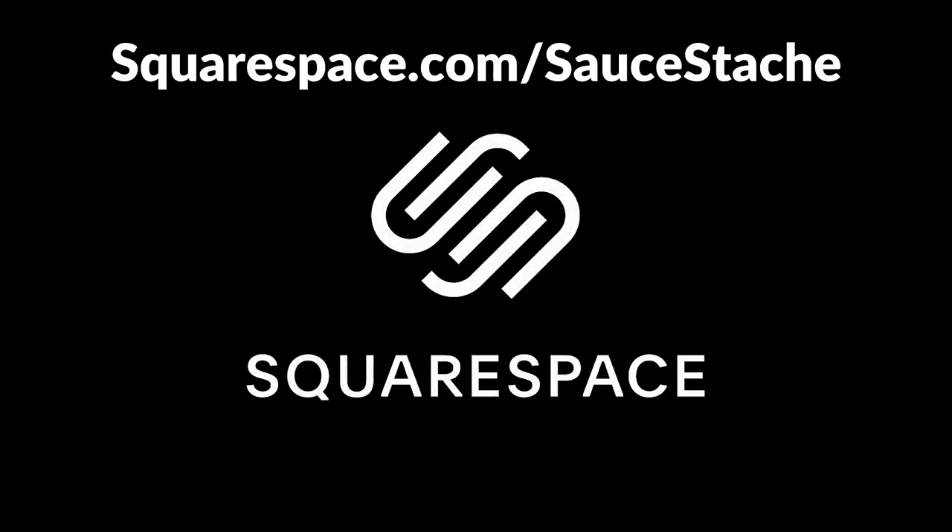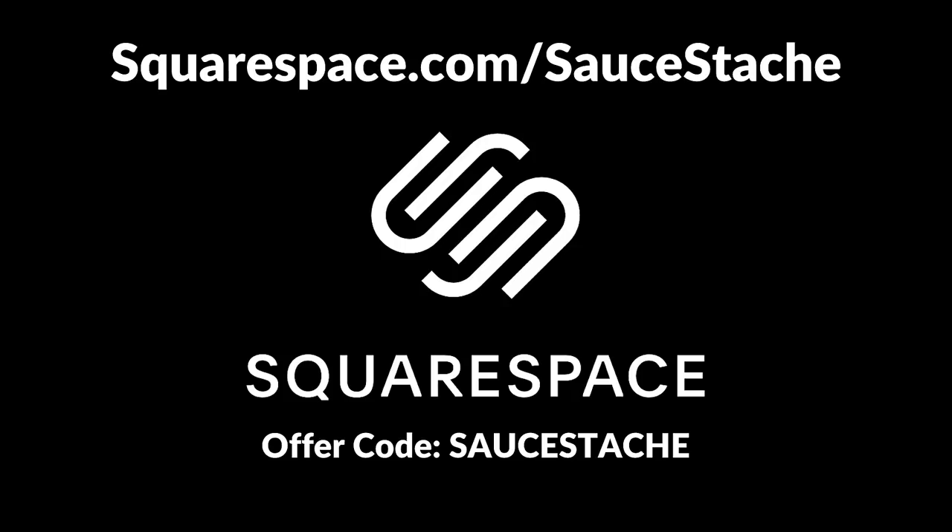Today's video is sponsored by Squarespace. Head to squarespace.com/saucestash and enter code saucestash to get 10% off of your first purchase.